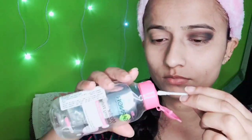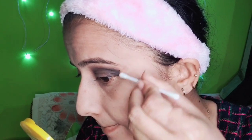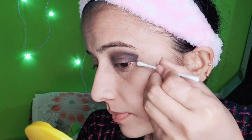I am smudging it properly. I am using a Garnier makeup remover and a large shade to blend so that the eye look comes together. Now I am using the same Maybelline palette with a flat brush, applying it under the eye, not on the waterline.